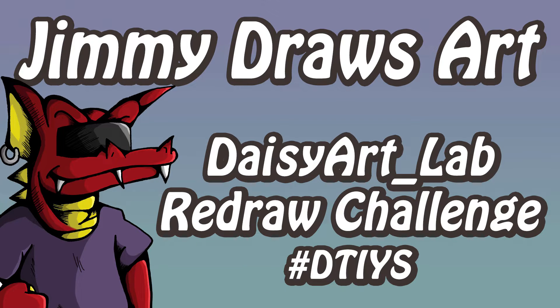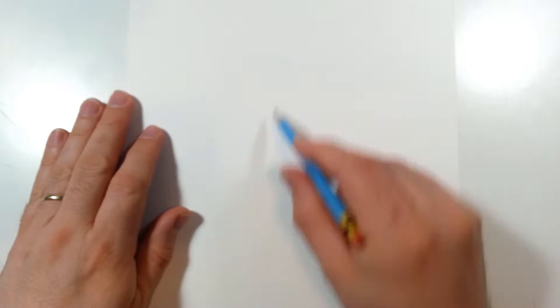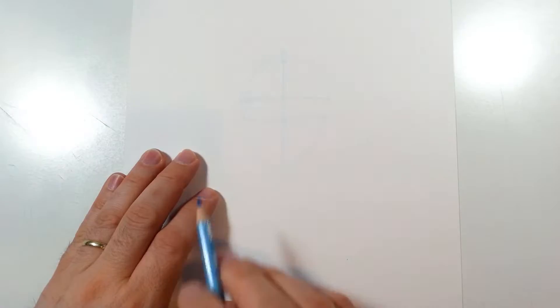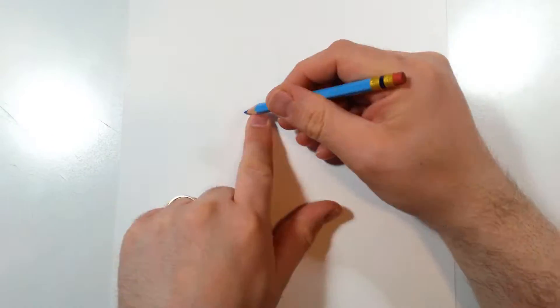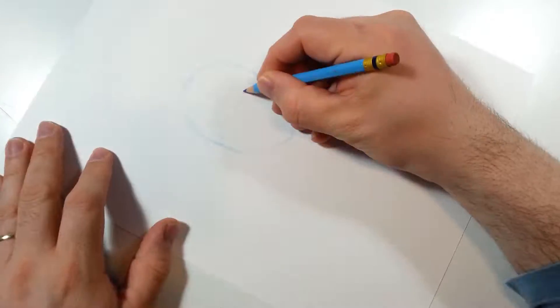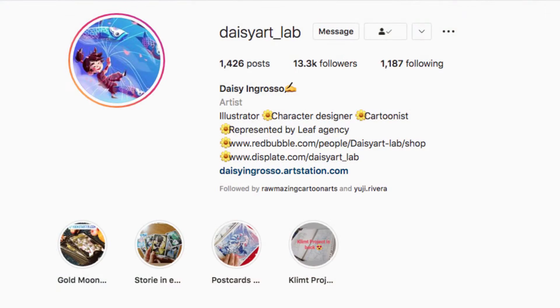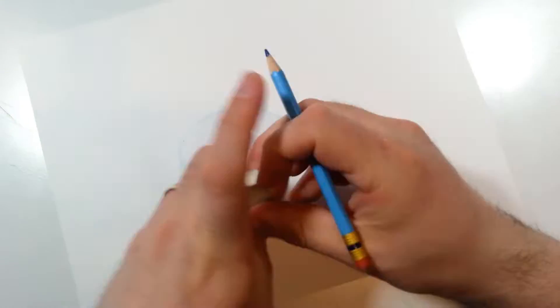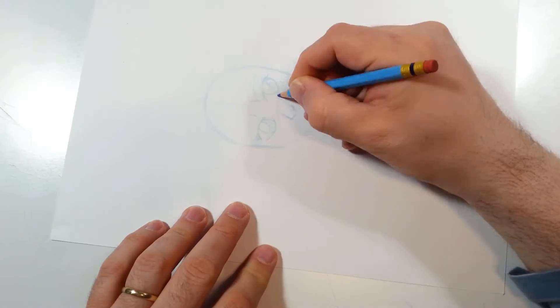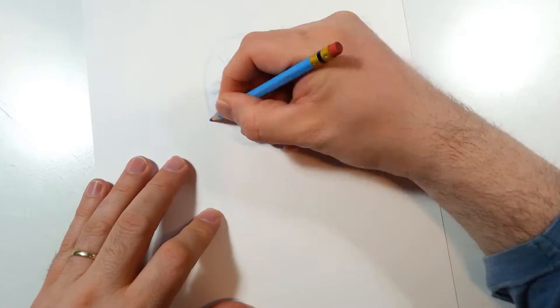Hi everybody and welcome to Jimmy Draws Art, I'm Jimmy Dragon. Today I come at you once again with more artwork. Today's artwork comes from an Instagram post — a 'Draw This In Your Style' challenge. This one is being hosted by Daisy Art Lab on Instagram; link will be in the description. You can see this drawing and others like it by using the Daisy Art redraw tag on Instagram.